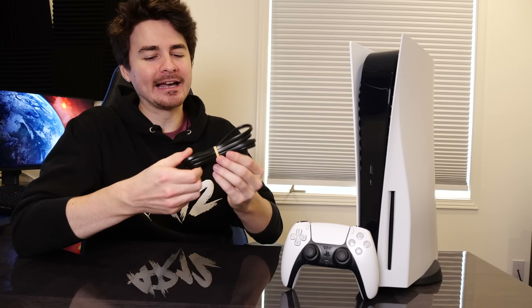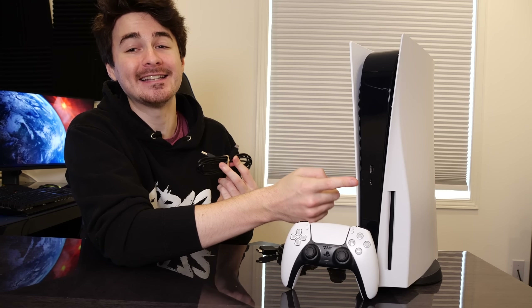Moving along, you've got your power for the console, which is just a normal power cord — same as you're used to from previous generations. I love having no power brick. You've also got a standard HDMI cable, keeping it nice and clean and simple. The final wire in the box is a USB to USB-C cable for charging your controller, which you plug in here to the front of your console. And after that, that's it for the PS5 unboxing.